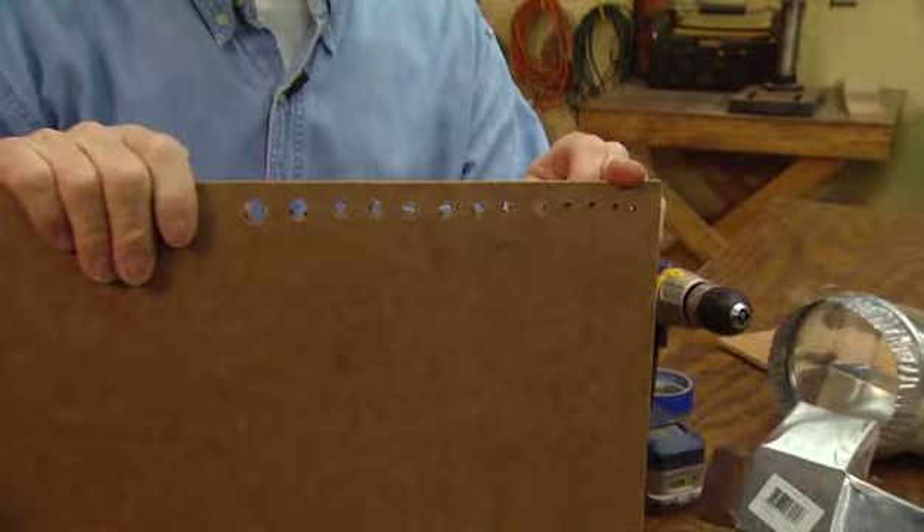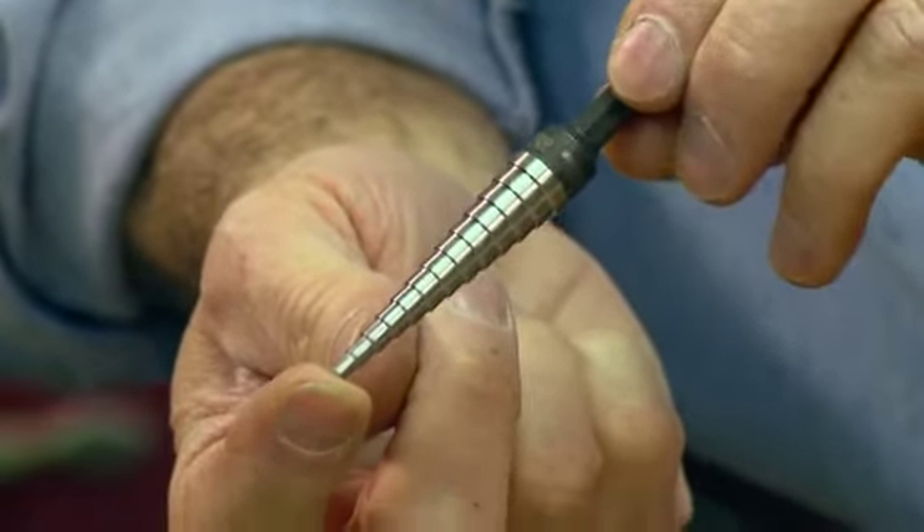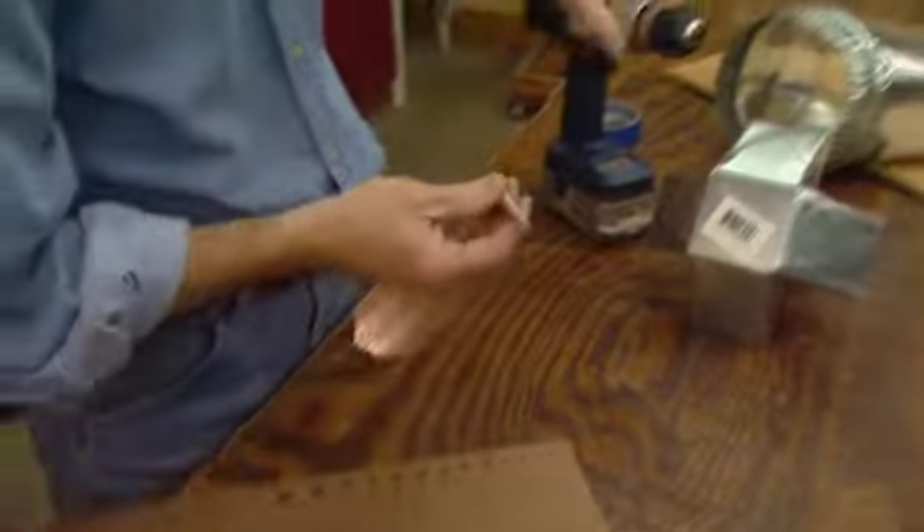I just drilled these 13 different size holes using a single drill bit. That's possible because I use a step drill bit. This single bit will drill 13 different holes ranging in diameter from about eighth inch to half inch. Here's how it works.